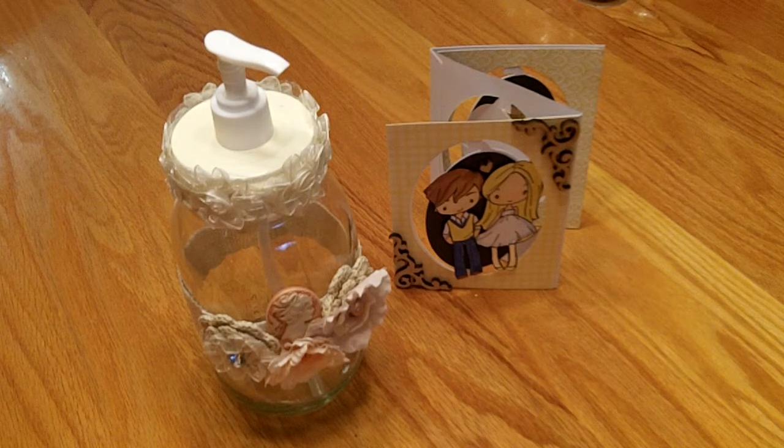Hello my crafting friends. I'm coming today with a project share — what you're looking at is a wedding card I made and an altered soap dispenser.